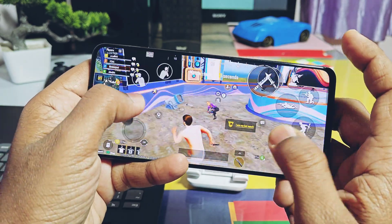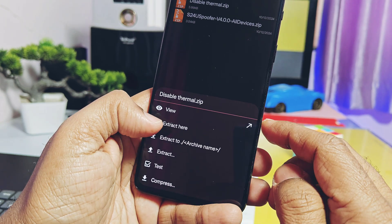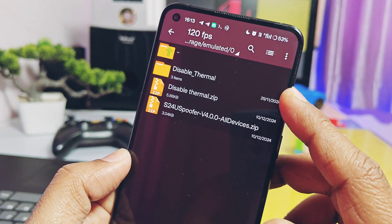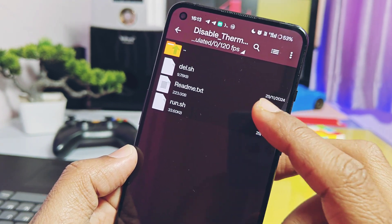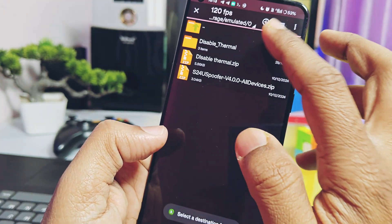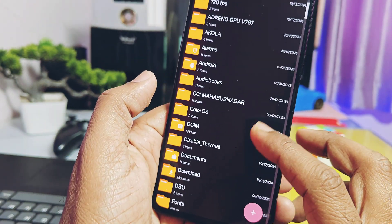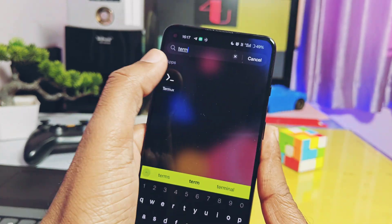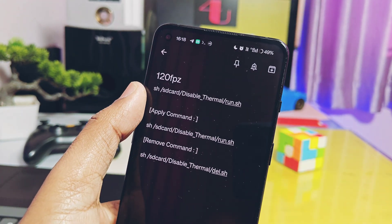I recommend you to only activate this while playing the game and disable it immediately after. Please watch this part carefully without skipping. Download and install the Termux terminal application from the Play Store. Go to the folder where you downloaded the disable thermal zip, extract it — you will get a new folder with two script files: enable and disable thermal engine. Move this folder to the root of your internal storage. Open Termux, type 'su' and press enter, then give Magisk superuser permission.